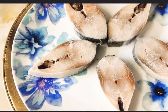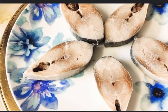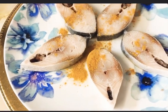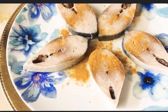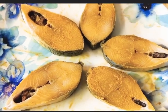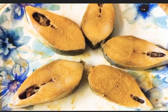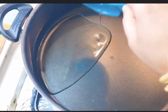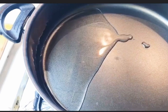Now coat the fish with salt and turmeric powder. We are going to fry the fish. Put half cup of oil and fry the fish for five to six minutes on medium heat.